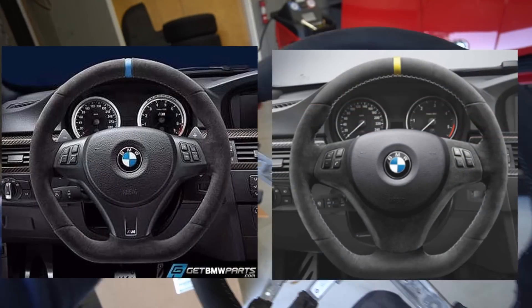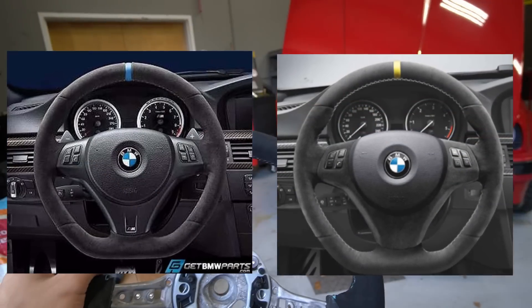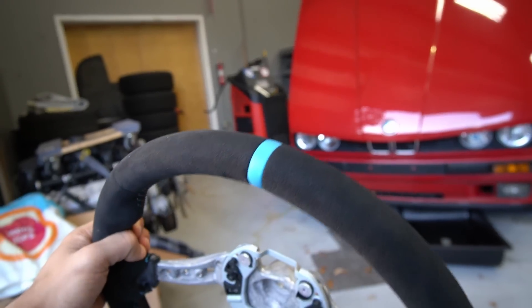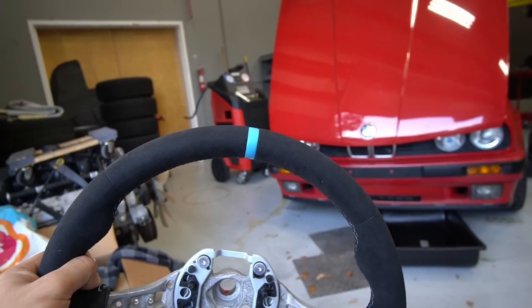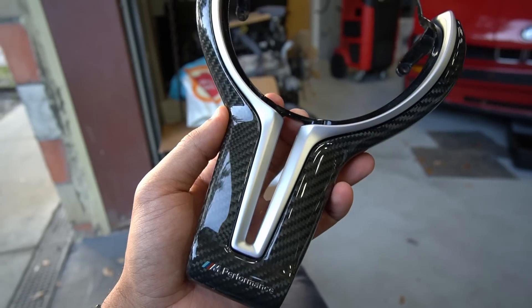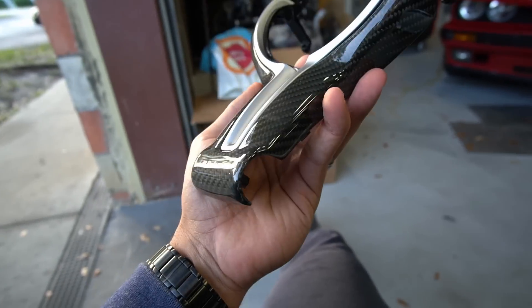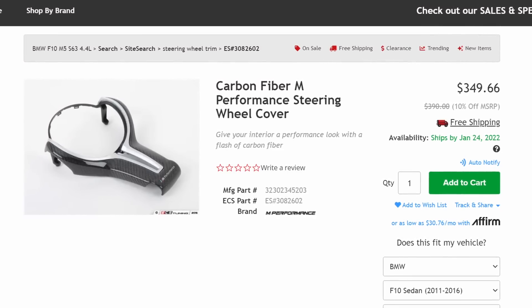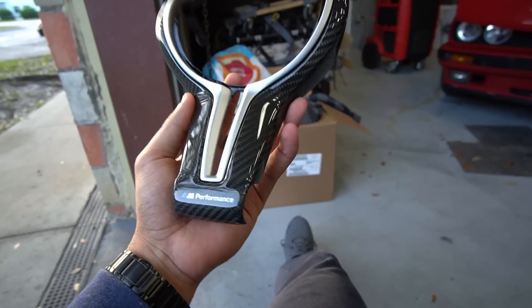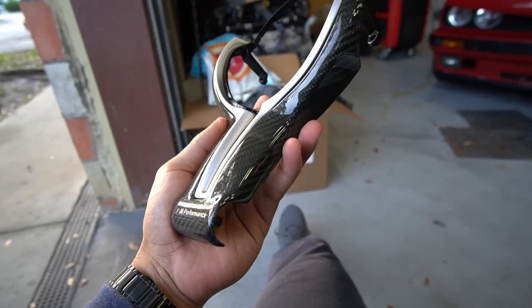I know with older platforms like the E90 X, if you order through M Performance you have a few color choices for the stripe, but for the F10 M5 you're just kind of stuck with that light blue. As for the M Performance trim — carbon fiber, aluminum silver center — you save quite a bit when you just buy the steering wheel because it comes with this. If you were to buy this separately, this trim alone is like $400 to $500, so you might as well just buy the steering wheel which comes with this, making it like a double upgrade.